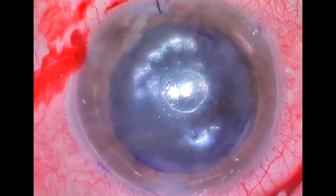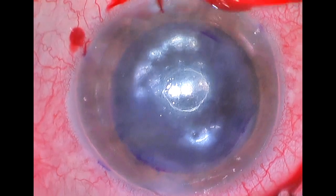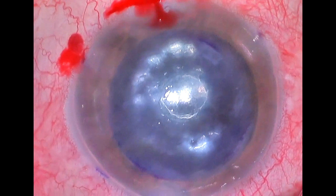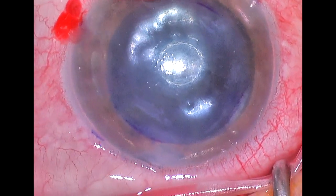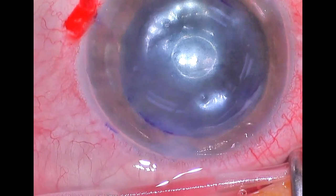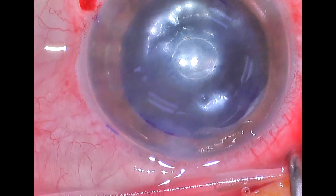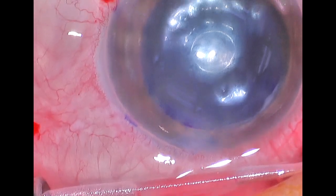Oftentimes we will ask the patient if they can see light through that eye. They're not able to see clearly, but they can tell if there's light or no light. Sometimes, because of the amount of anesthesia they've gotten, they're not really able to tell accurately whether that eye can see light. Now we give our subconjunctival medications — and that's it. Our graft is in perfect position and the proper orientation. We will see this patient in an hour, let some air out, and then they'll go home and be told to lay flat on their back as much as they can tonight.